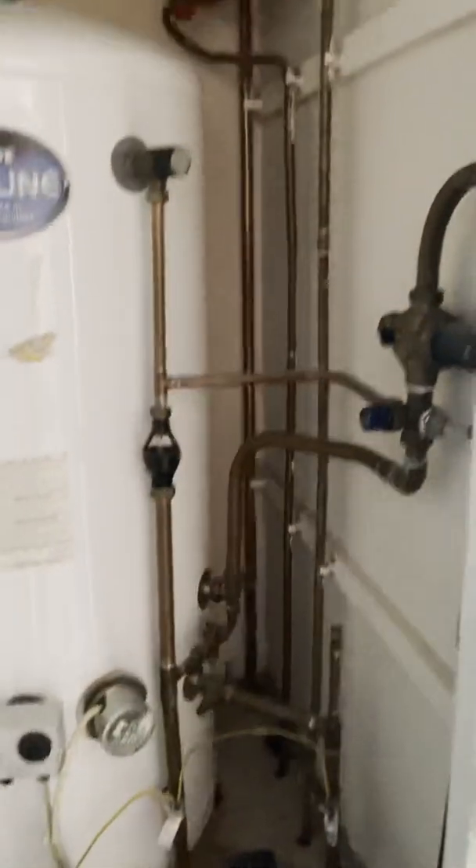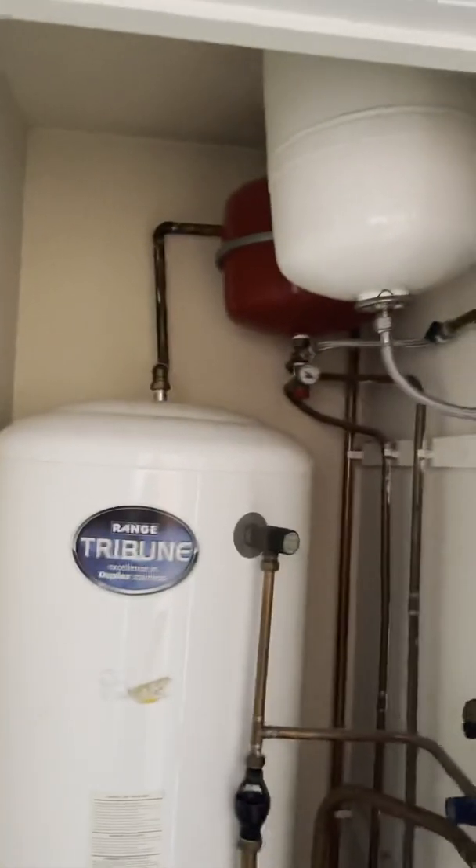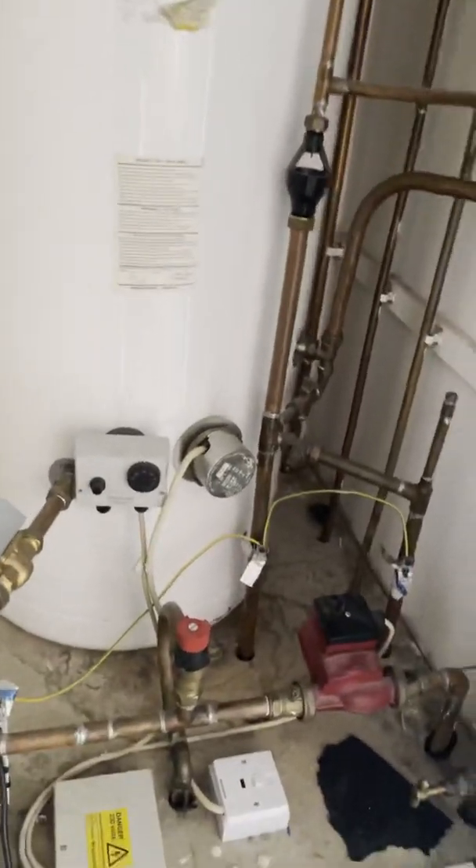So stepping back, this is the tank set up here. We've got a Ranged Tribune Unventator water cylinder.